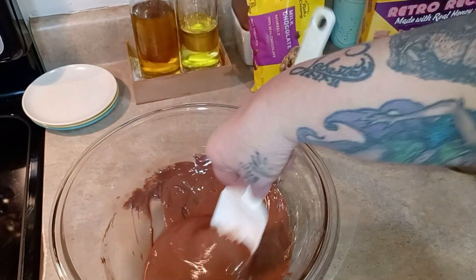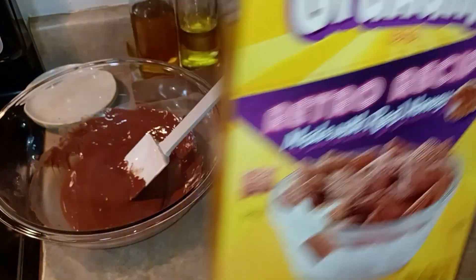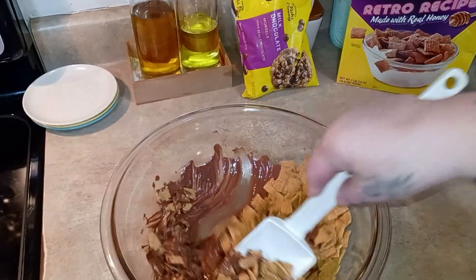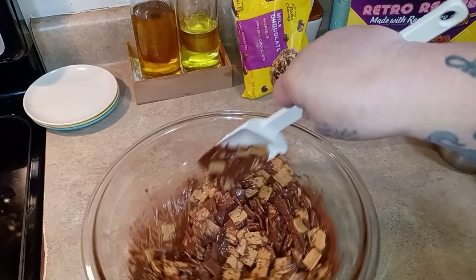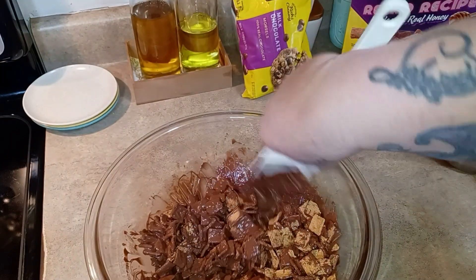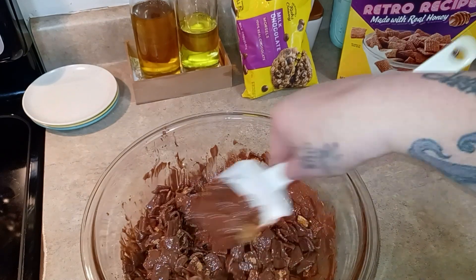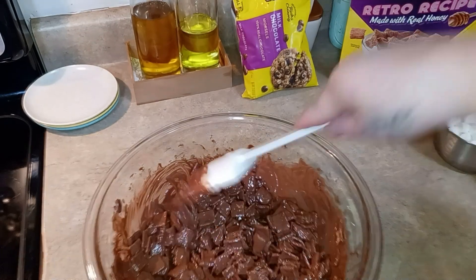Then we are going to add some Golden Graham cereal — just the General Mills Golden Grahams. We need three cups, already measured. Fold these in until they're completely covered. Before I started, I went ahead and put parchment paper on my big baking sheet because you want that ready so you're not fumbling around. When you're doing something like this, it just helps to have that part ready. Keep stirring because I still see plenty of dry cereal — I don't want to see dry cereal.